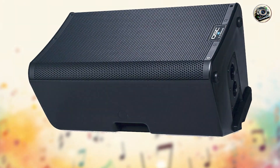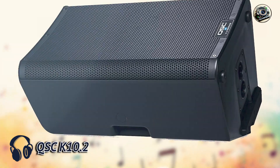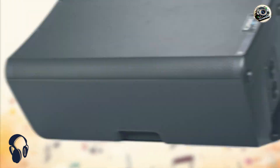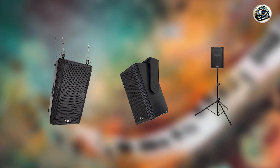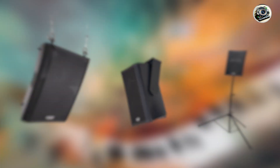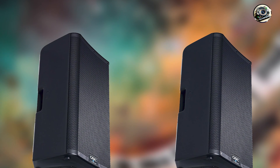Taking our fourth spot is the QSC K10.2, a versatile powered speaker renowned for its clarity, power, and precision in amplifying electronic drum kits. Designed with QSC's exceptional audio technology, this speaker delivers pristine sound quality and robust performance for demanding drumming applications.